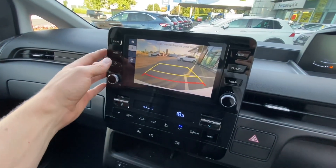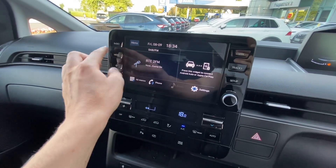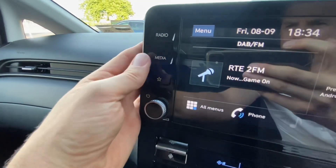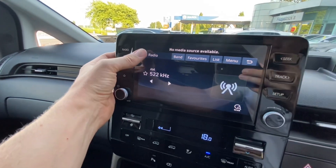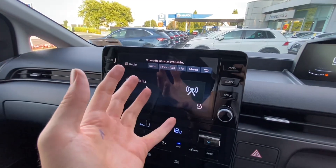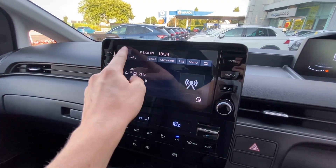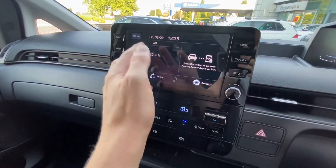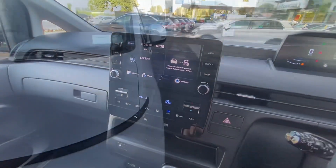This is the same touchscreen unit you get in a lot of Hyundais. Rather than a button, it's a recessed button so it doesn't click - it just kind of touches it. In through there you'll have Apple CarPlay and Android Auto, which will give you Google Maps, Spotify and all that kind of stuff, or the regular radio and Bluetooth controls you'd expect.